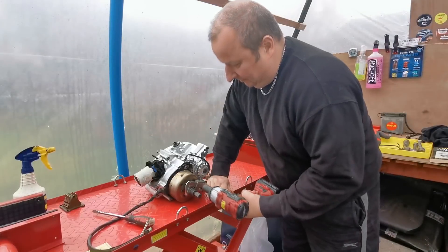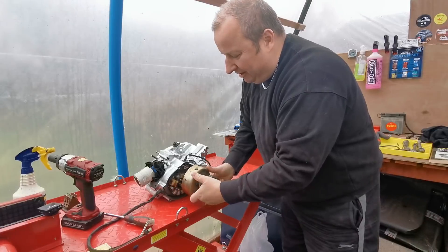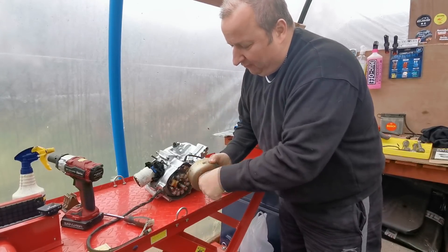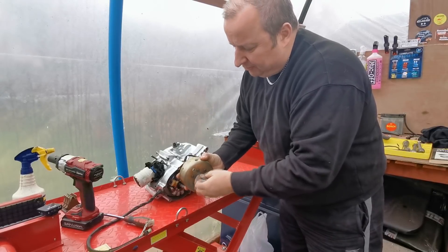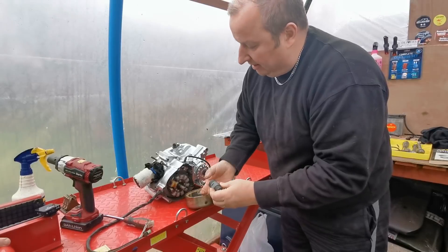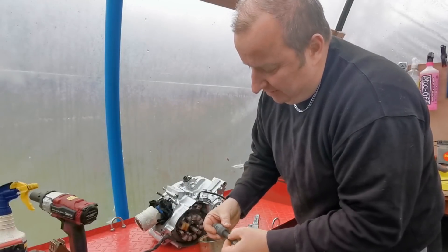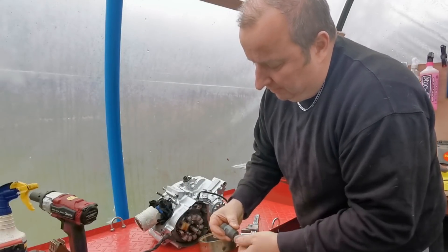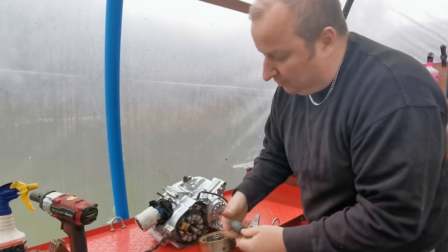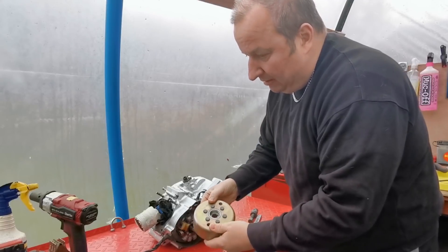So what are you doing there then? Well, we're withdrawing the magneto. See, once you've got all the gear it makes life a lot easier. That means a little flywheel puller. This one's a universal one which has got two ends on it - you've got the larger end which is a left-handed thread, and you can also spin it round and use it on a little fizzy or something like that, or a 125 maybe. So that's the magneto off.